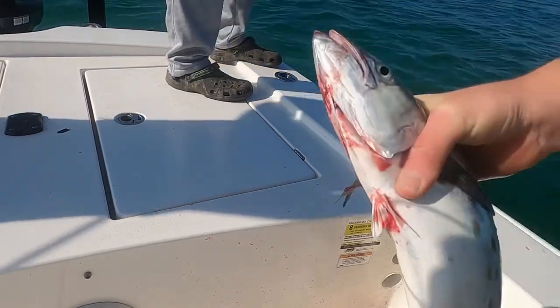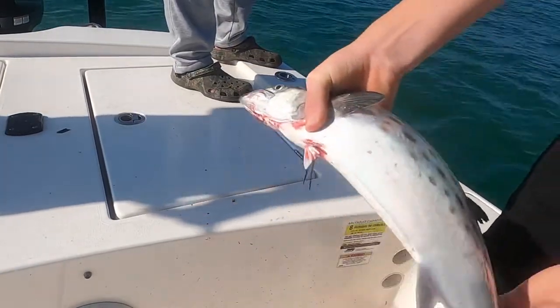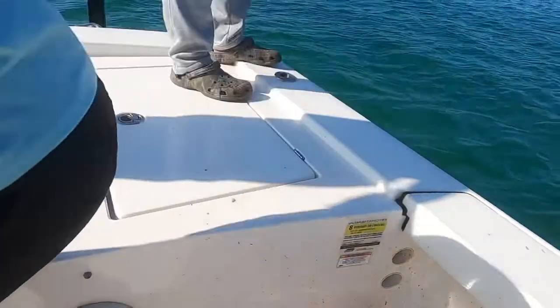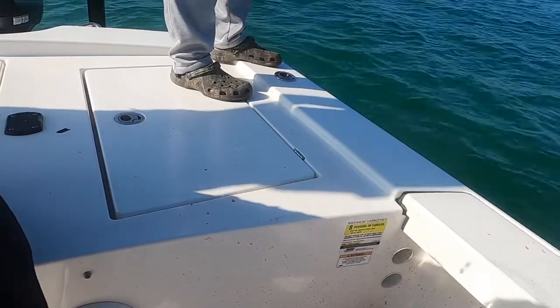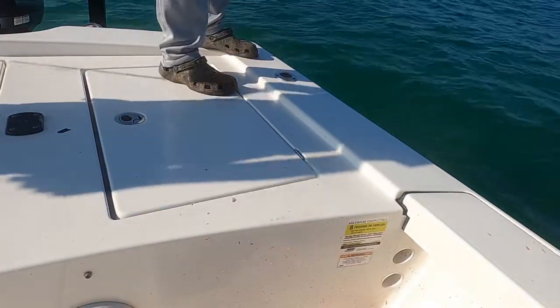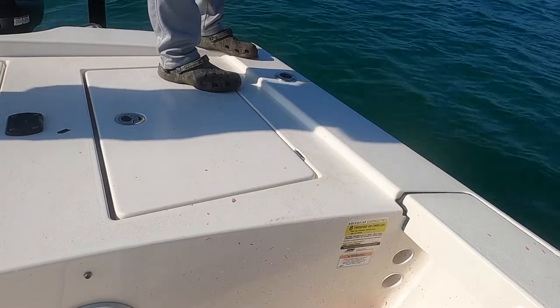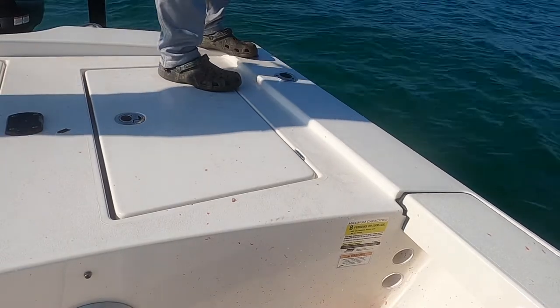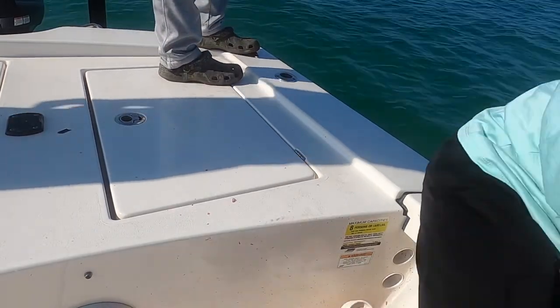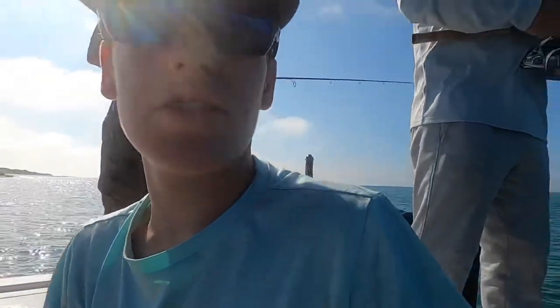My hands are all fishy — oh, look at that one right there! Yeah, it's a nice Spanish. I'm gonna put them in the box. We have like three keepers — actually more like eight. I'm gonna stick this in the water. Look at all the fish in here!